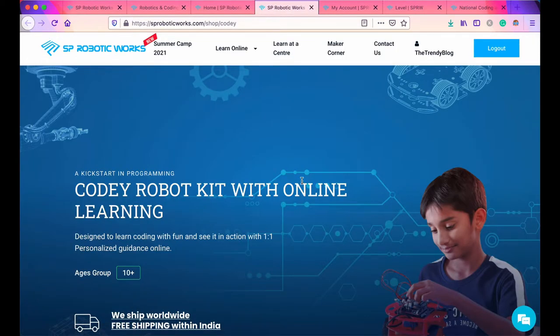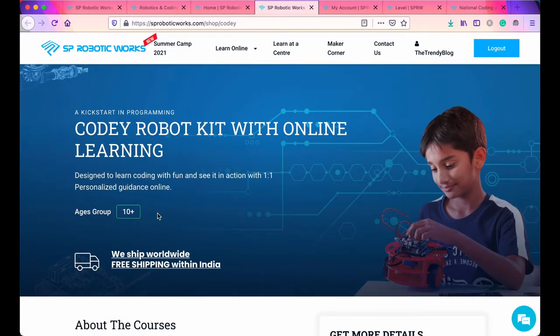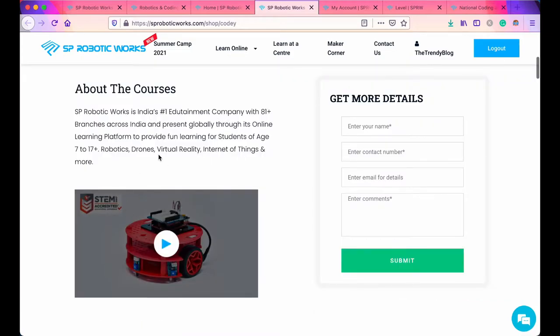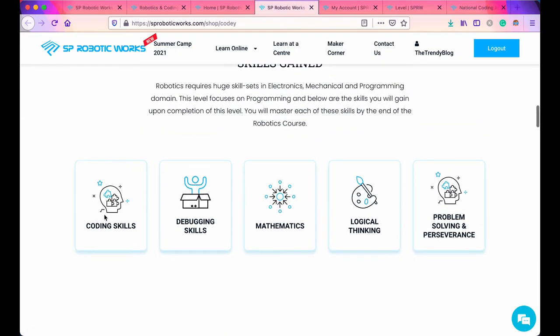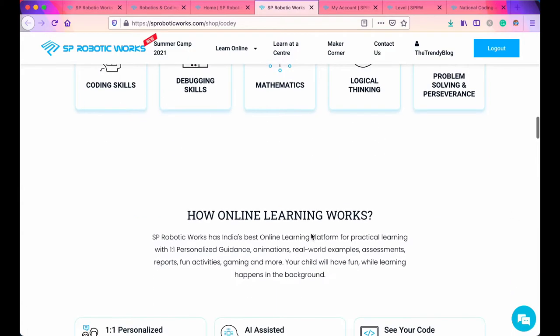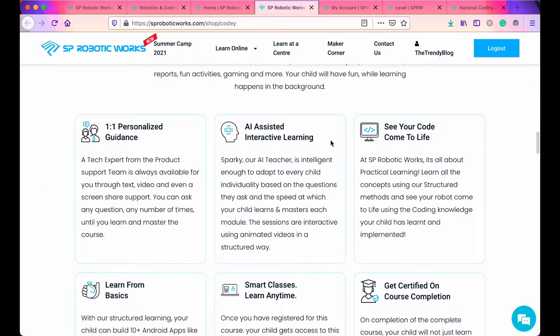Coming to the Cody Inventor Kit — this is for ages 10 plus. SP Robotics Works is India's one edutainment company with 81 plus branches across India and present globally through its online learning platform. The skills your child will gain include coding skills, debugging skills, mathematics, logical thinking, problem solving, and perseverance. Online learning features include one-on-one personal guidance and AI-assisted learning — Sparky is the AI assistant.